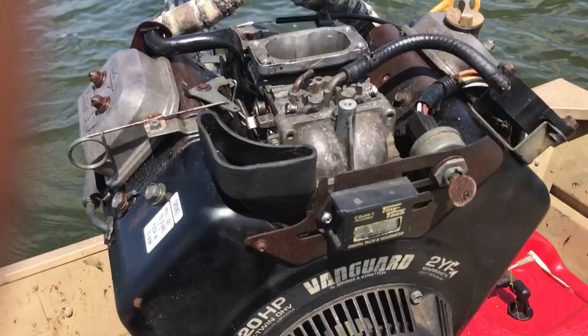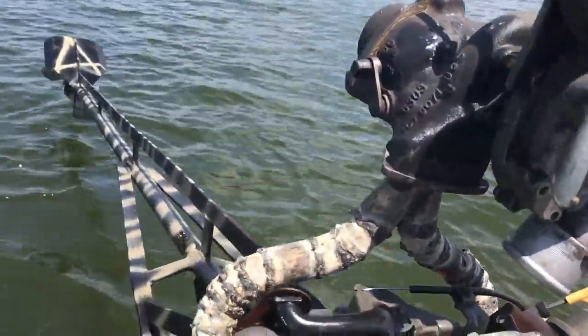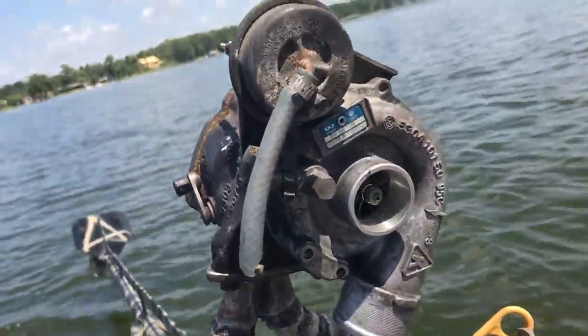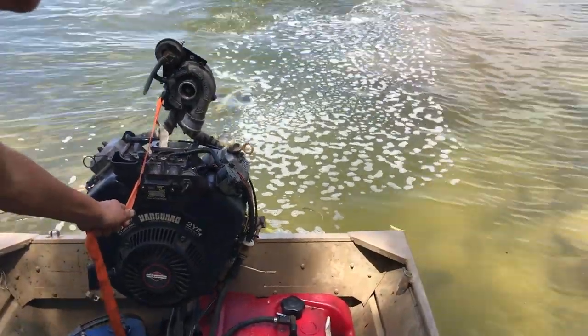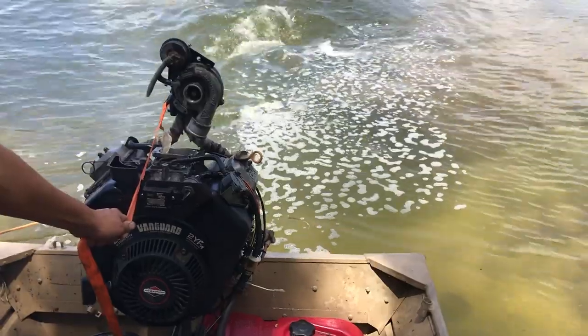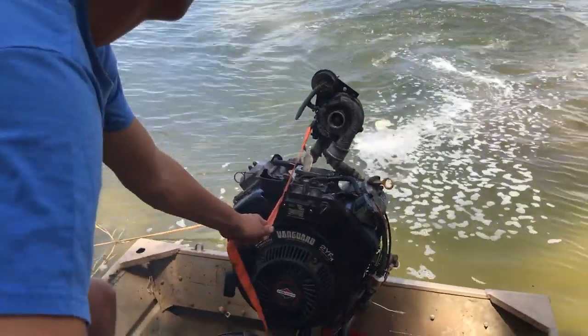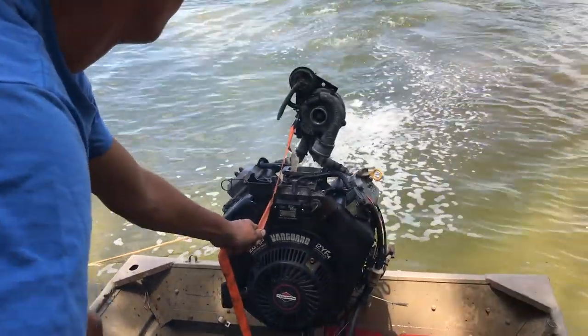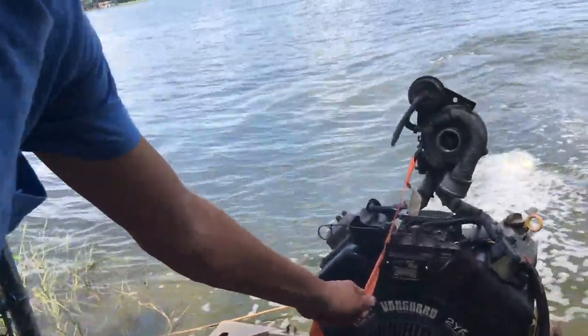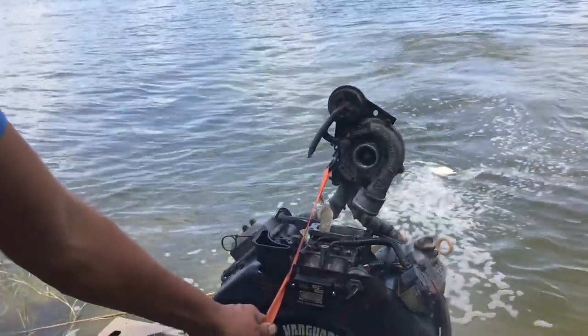Alright, here we are out on the lake, just kind of testing things. We'll get an idea if it's wasting it or not. No! No!